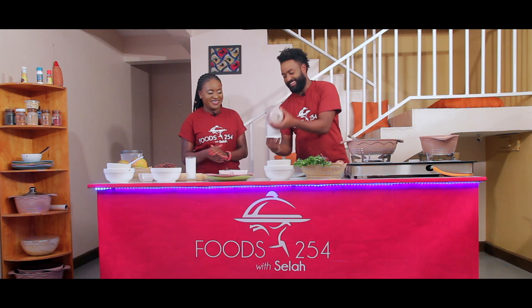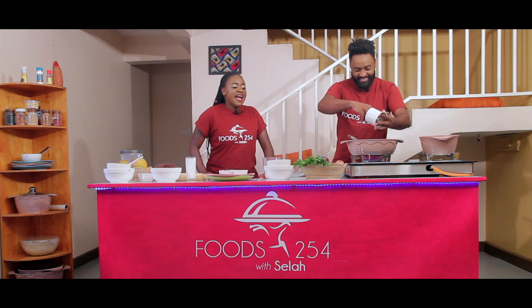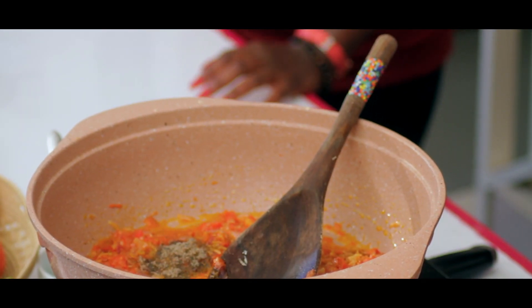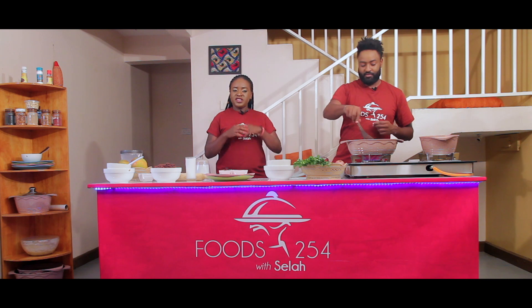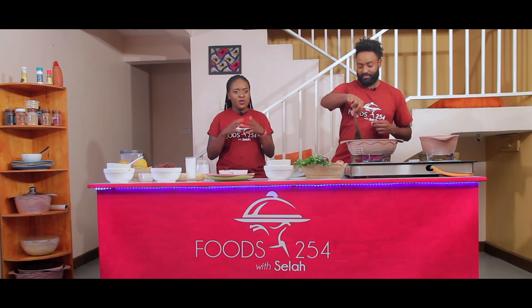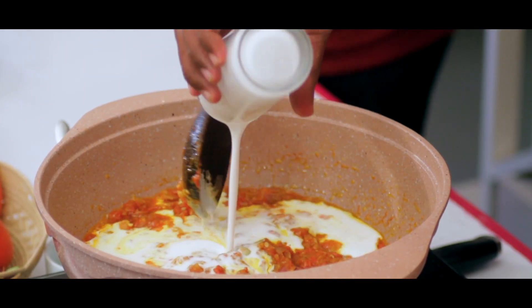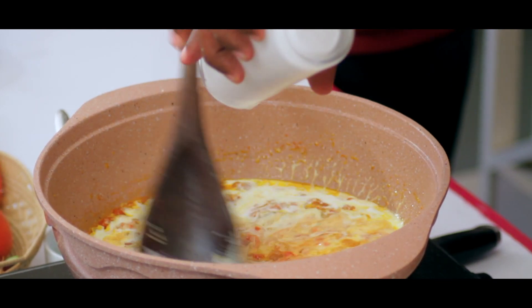Most people say that diabetic people cannot consume chapati — actually they can consume it, it's just about the amount. If they take it in large amounts it raises their blood sugar, so just take it in minimal amounts — whether brown or white, take it in minimal. No matter how nutritious the food is, it has to be in moderation.